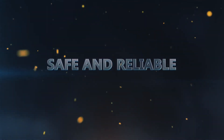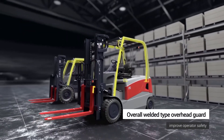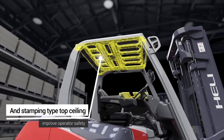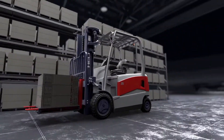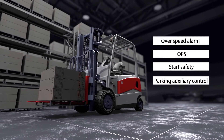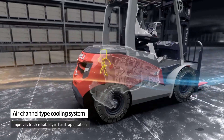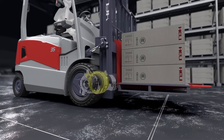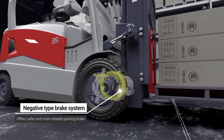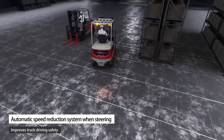Safe and Reliable: An overall welded overhead guard and stamping type top ceiling improve operator safety. The Heli Truck Safety System improves operation safety. An air channel type cooling system improves truck reliability in harsh applications. A negative type brake system offers safer and more reliable parking, and an automatic speed reduction system when steering improves truck driving safety.